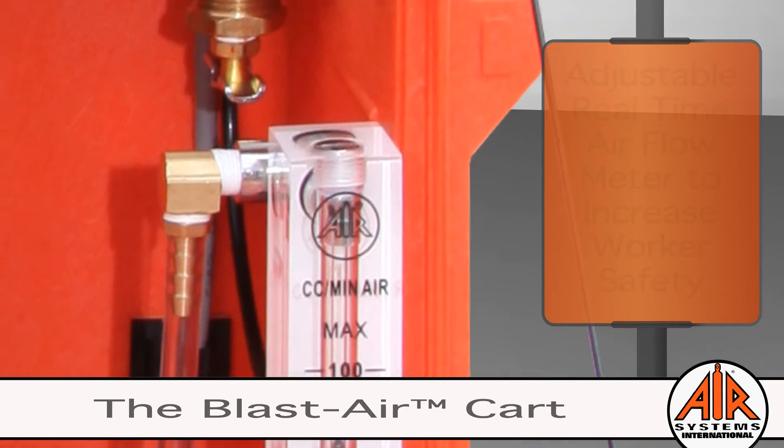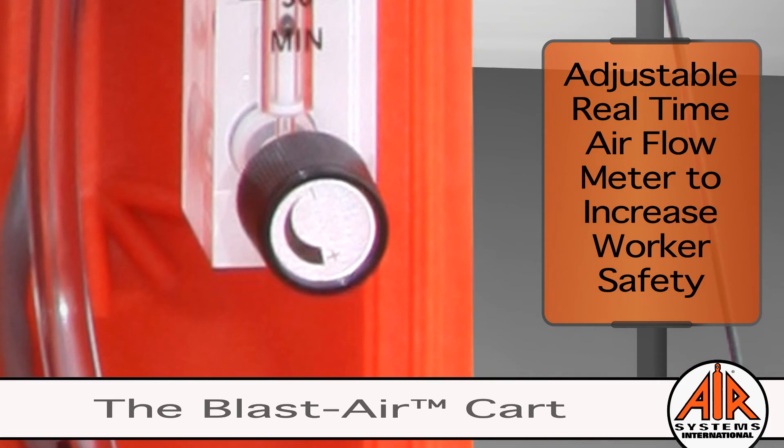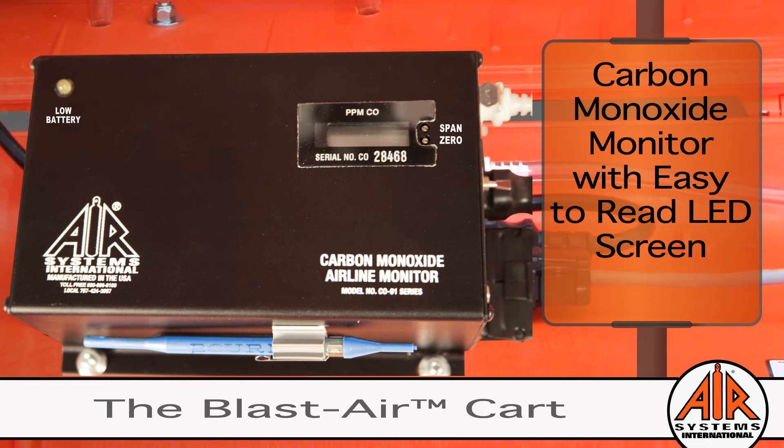A sample of the breathing air is diverted from the high flow manifold and sent to an adjustable real-time air flow meter connected to the CO monitor, ensuring worker safety. The results of the monitor's analysis are displayed on an easy-to-read LED screen.